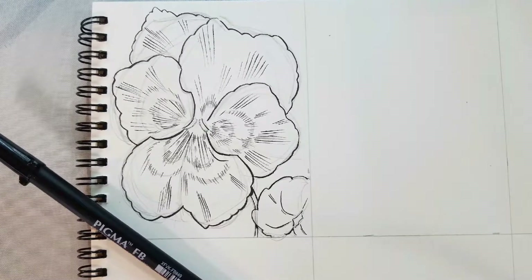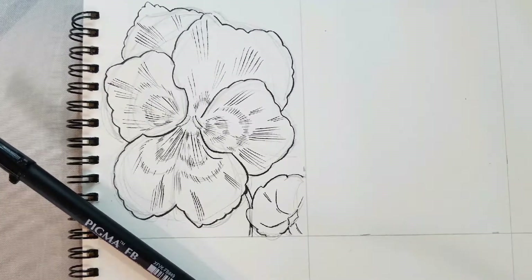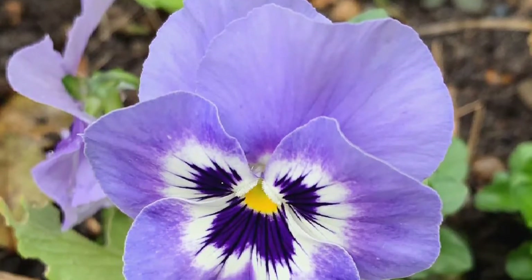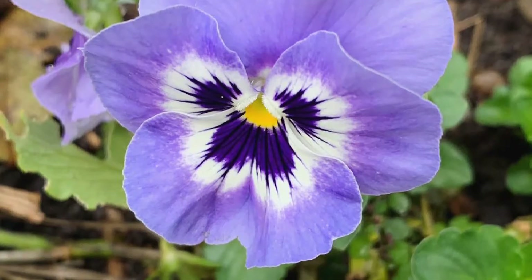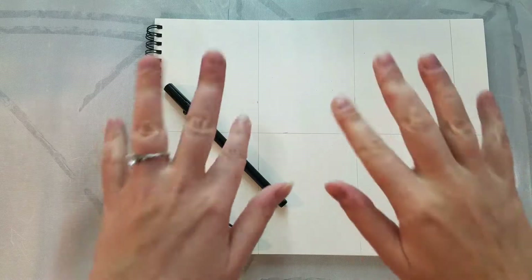Today for our how to draw flowers series I'm going to show you guys how to draw a pansy. We've drawn all sorts of flowers during this series and I have a few more awesome flowers coming up for you guys. So this is the reference image that we're going to be using. You can find a link to the original source down in the description below.